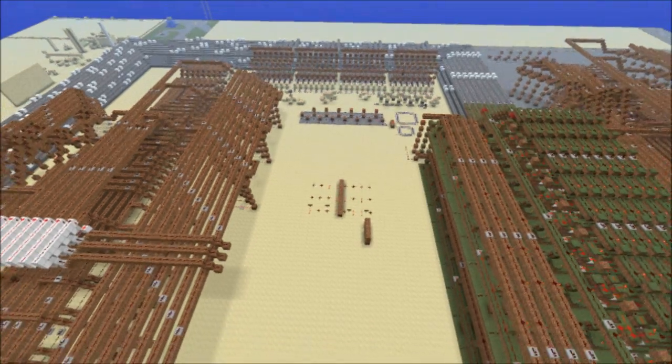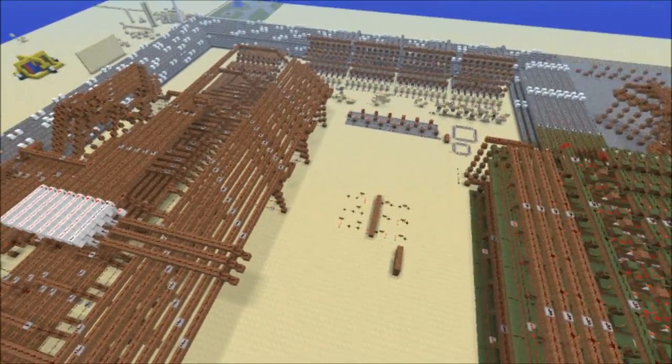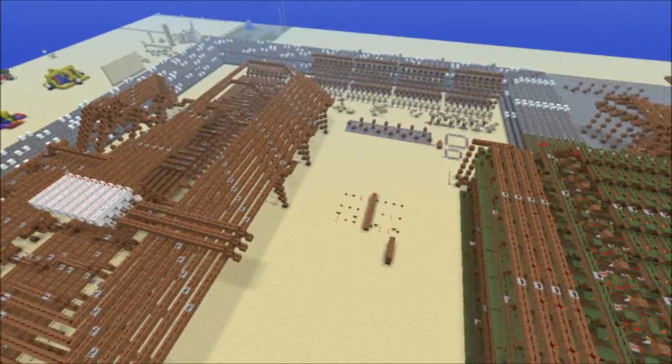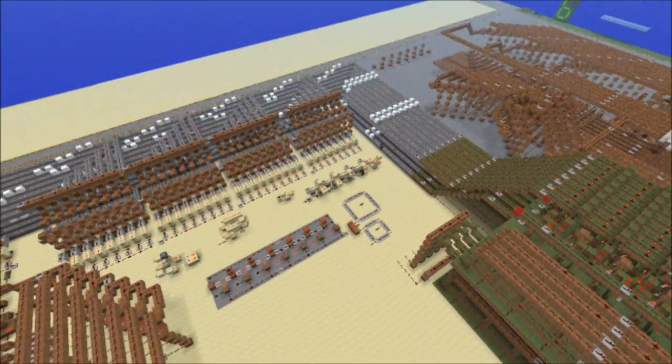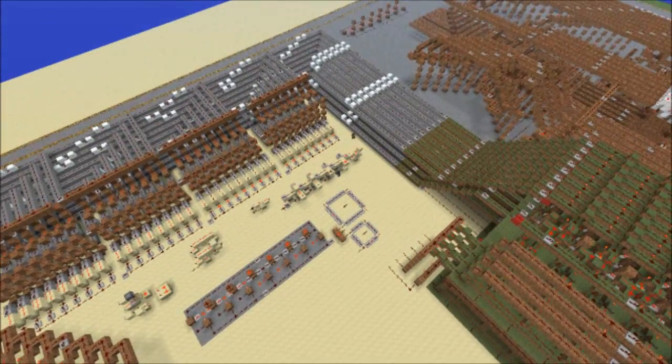Hello YouTube, this is DXLinkJay on the RDF server. This is a quick update on the CPU, and don't mind those guys — they're just doing something on their own.